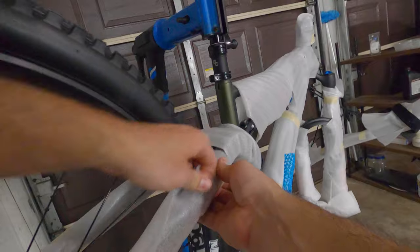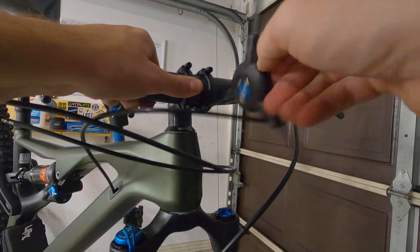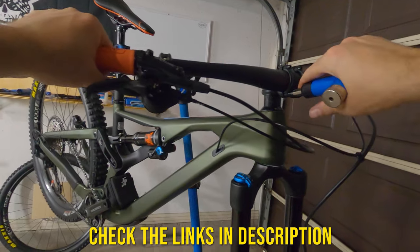Orbea went above and beyond with the frame protection here, as I felt that I was removing foam and tape for a small eternity. If you see anything in this video that you just have to own, including the bike itself, look in the description below — I'll leave links for everything.